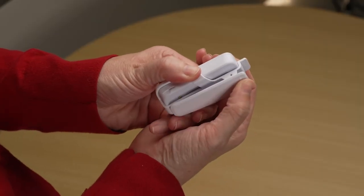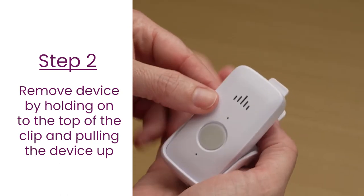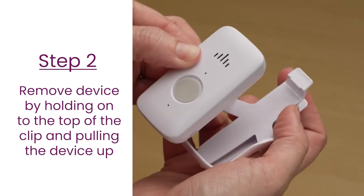To remove the device from the clip, push the lever at the top of the clip with one hand and pull the device up and out of the belt clip with the other.